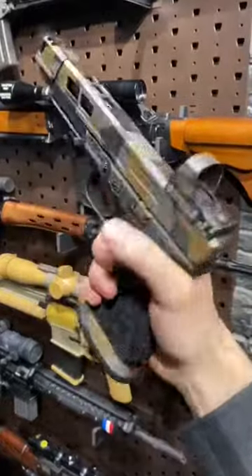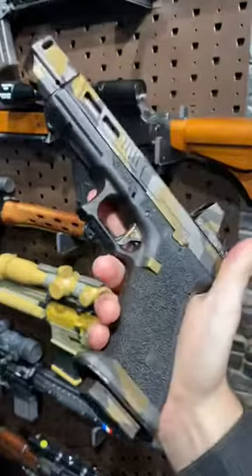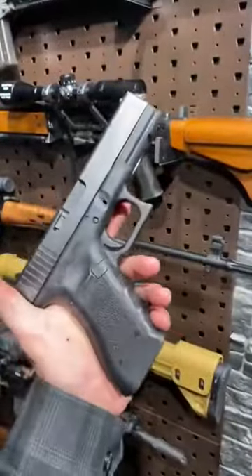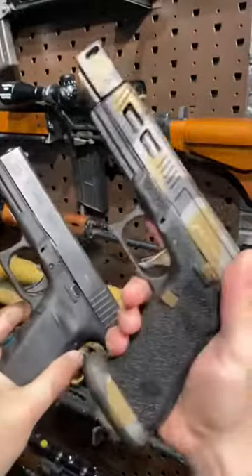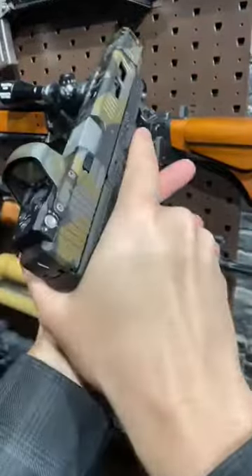Armourgun here today with a super custom, super beautiful Gen 4 Glock 17, all done up by Blackbox Customs for an IPSC shooter. Contrast that from this — a stock Glock, Gen 3 and not a Gen 4 — but just about everything that could be done has been done to this little beauty, and we're going to run through some of those things real quick today.